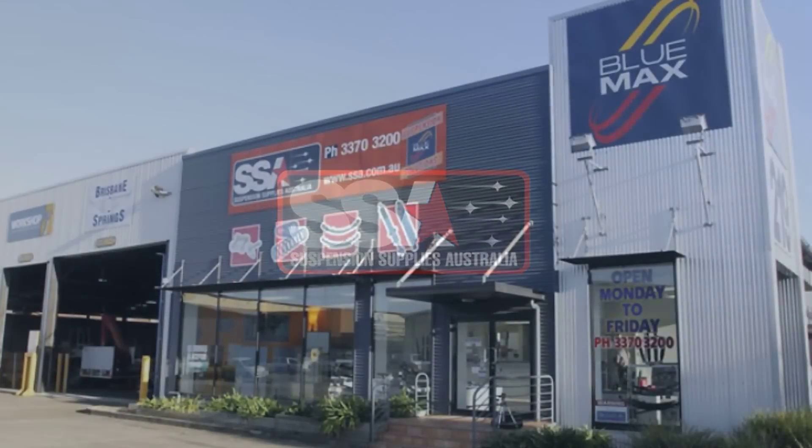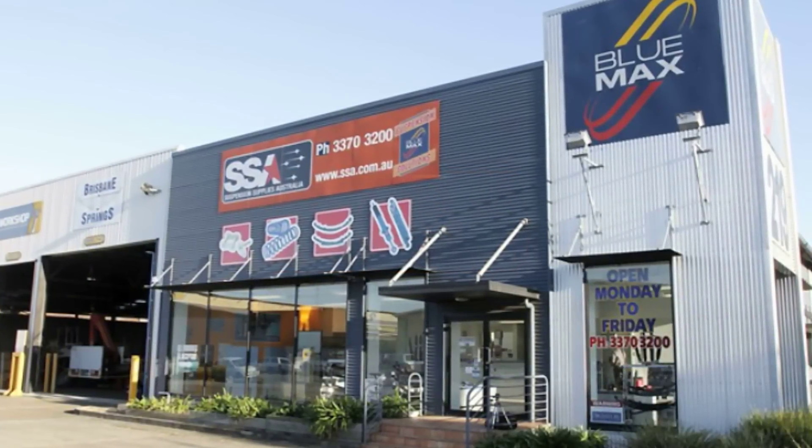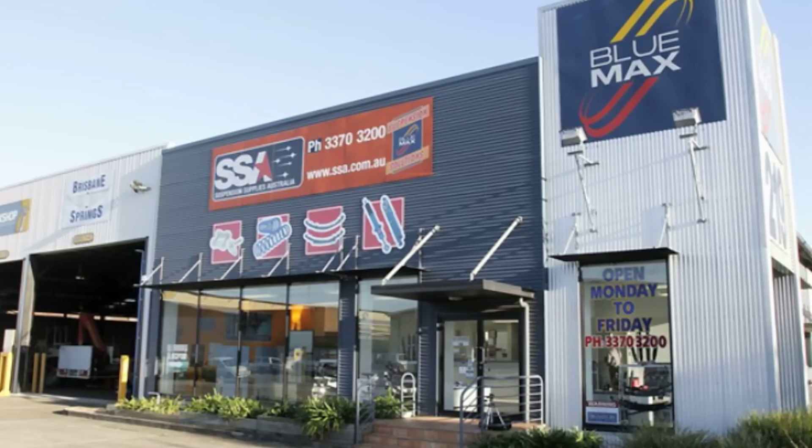At Suspension Supplies Australia we promote and support a range of products to suit your specific suspension needs. Hello, my name is Greg and I'm the Operations Manager here at SSA.